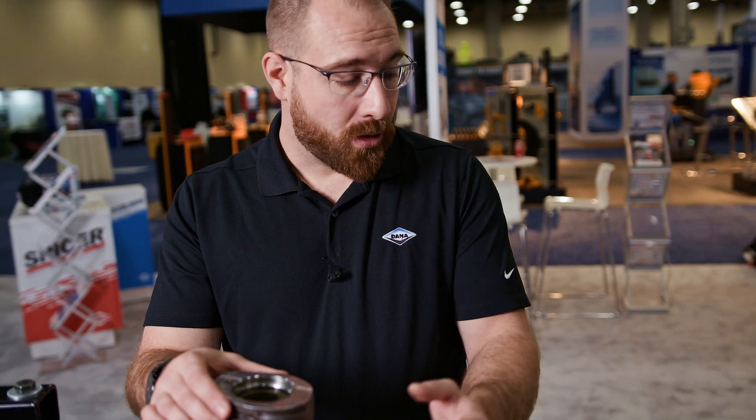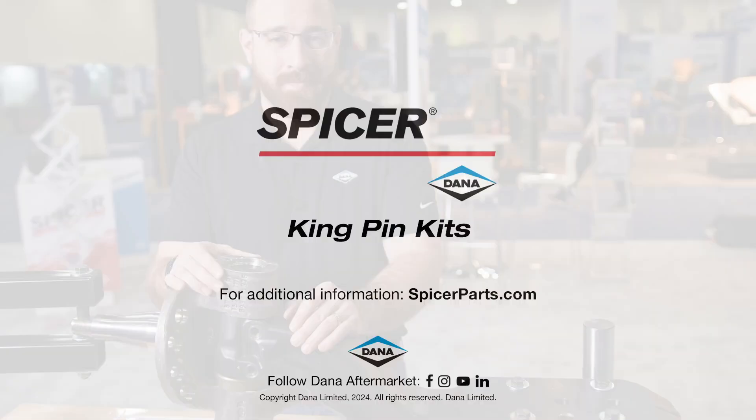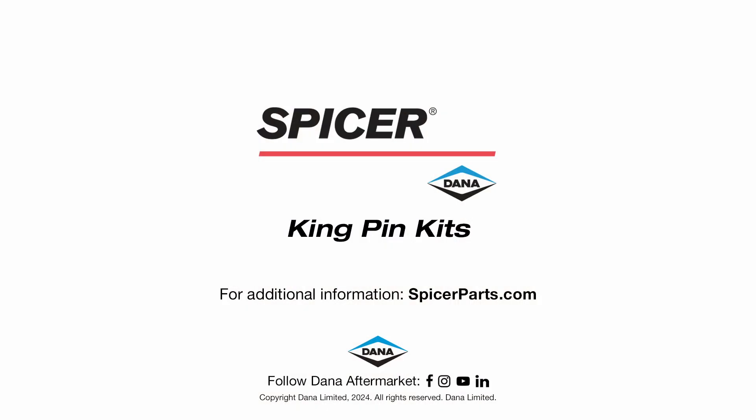And then it's reverse procedure — we'll take the kingpin, put it back into the steer knuckle, and get this truck back on the road as quickly as possible. We have a full offering of kingpin bushings and kingpin kits. Check out all of these parts and more at SpicerParts.com.